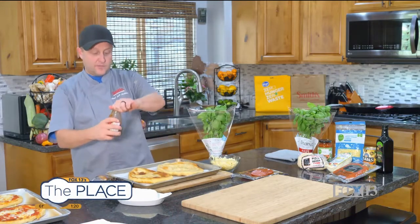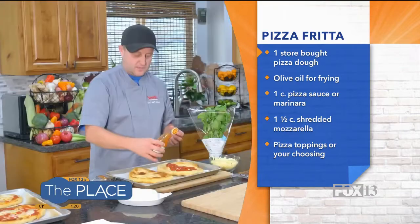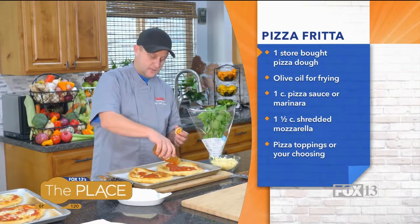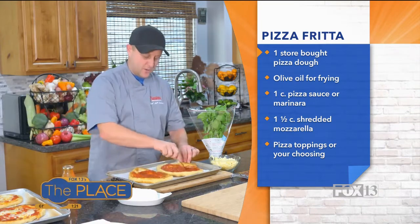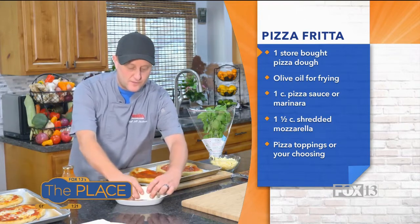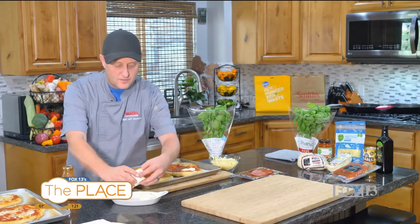Let's top these off a couple different ways. I have some jarred pizza sauce here — that's the easiest way to go. If you don't want to use jarred, then don't, but I like easy things and if it's good quality, it's as good for me as anything. Go ahead and spread that. I want to make one of these a margarita style pizza, so I have some fresh mozzarella, already sliced, which I love. We'll go with the sliced mozzarella for the margarita pizza.